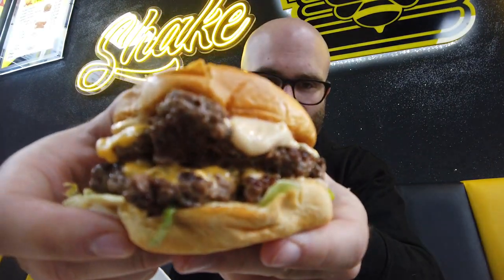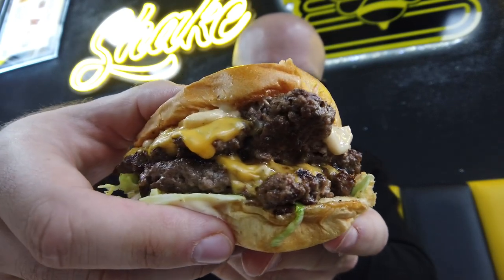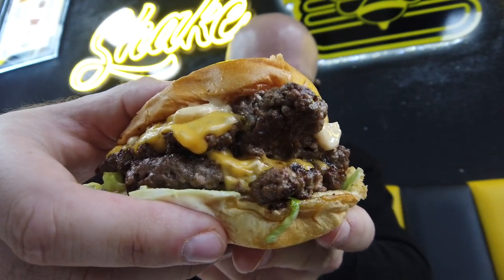It looks like quite a handful. Let me try and show you — that is one meaty looking burger.